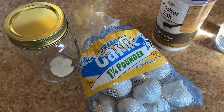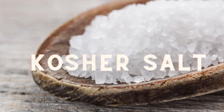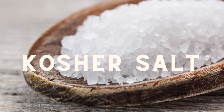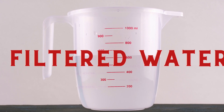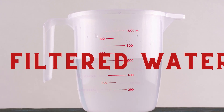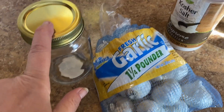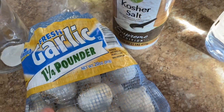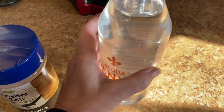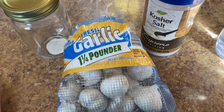I'll go through the ingredient list right now with you. You'll need five heads of garlic, peeled. You'll need salt that does not contain iodine, like kosher salt. You'll need two cups of non-chlorinated water. Kosher salt is good — something without iodine because your garlic may change colors. I just grabbed a bottle of water since my tap water is chlorinated.